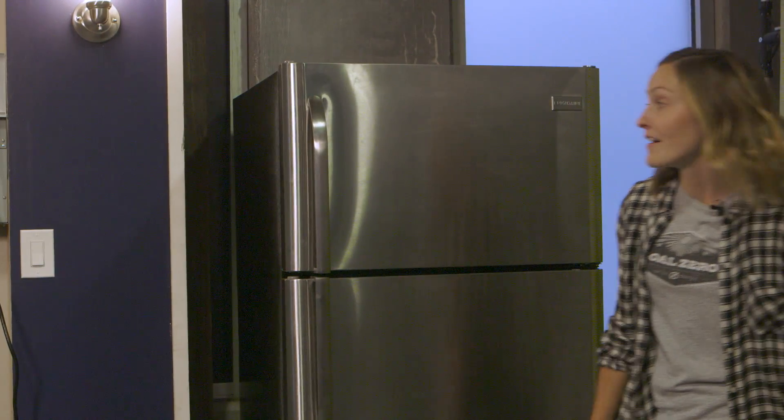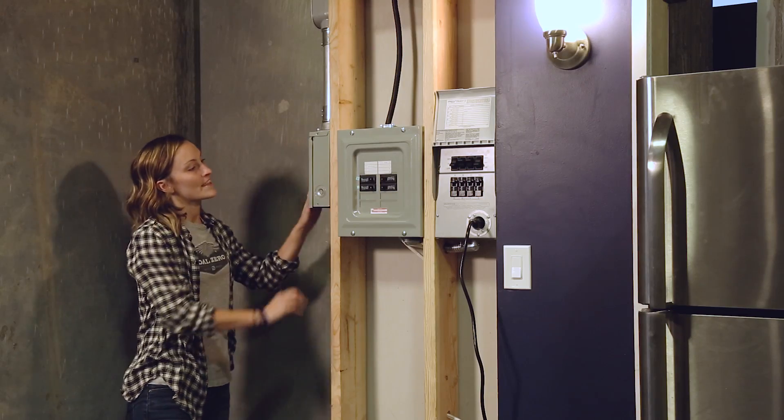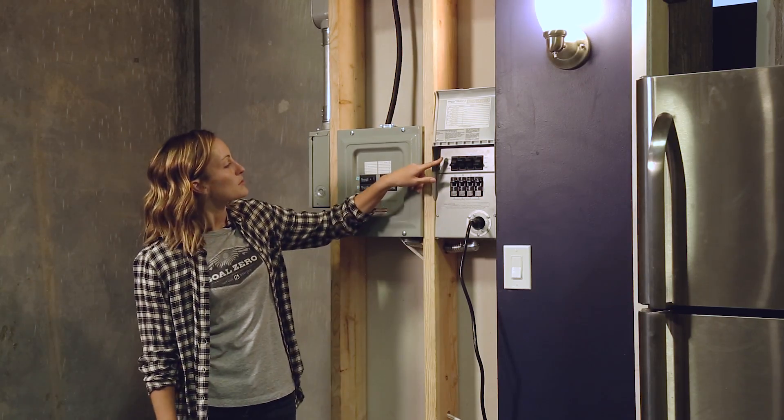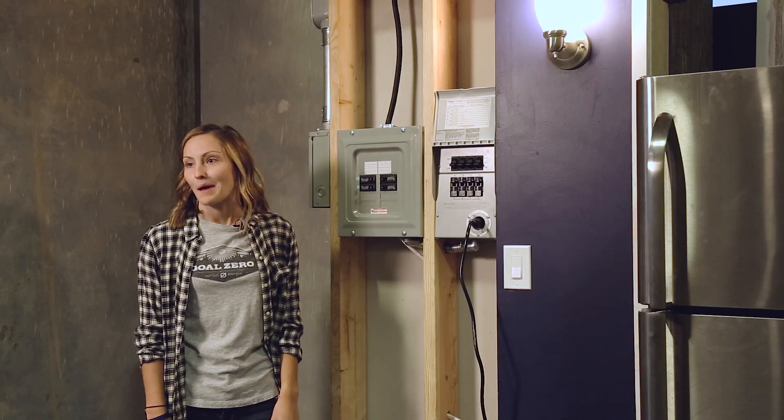So once the power comes back on, all you have to do is flip these from generator back to line. And now you're being powered by the grid.